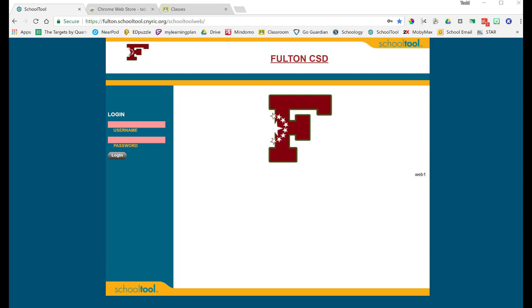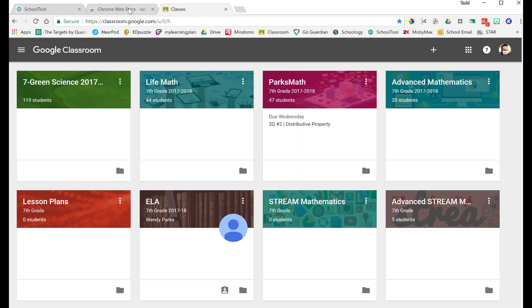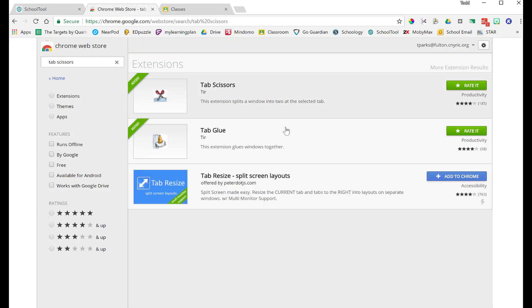One of the things I love to do is split my screen so that I have two windows — one with Schoology, our grade book, and maybe one with Google Classroom so my grades are there. I was introduced to Tab Scissors and Tab Glue.